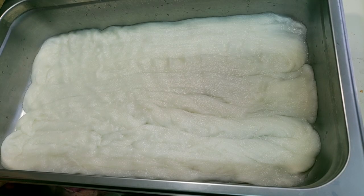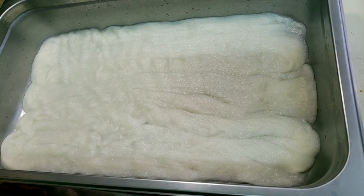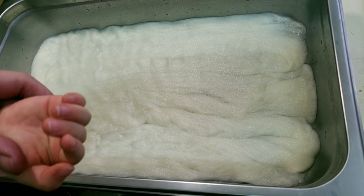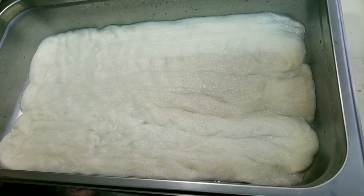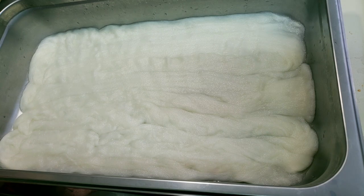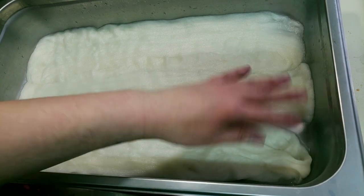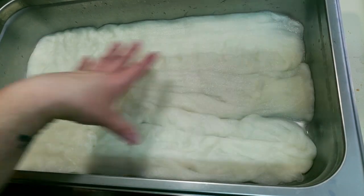Hey everybody, this is Rain. I have my daughter over here with me — she's going to help me dye this beautiful merino wool and nylon combed top. I've got it soaking wet so it's very low immersion dyeing, and we're just going to pour some dye right on top and see what happens.